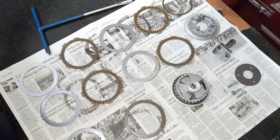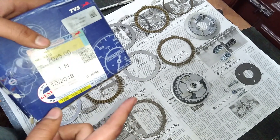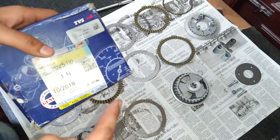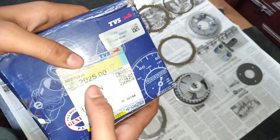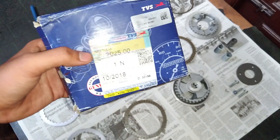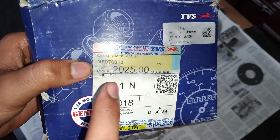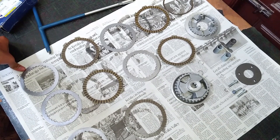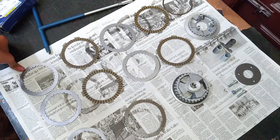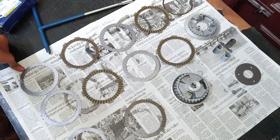I got this slipper clutch unit for around 2025 rupees. If you are planning to install it in your TVS Apache RTR non-slipper clutch model, you can do that, but you have to buy the complete assembly. You can see the part number here along with the price of the complete clutch unit. I am planning to install it on my RTR 180, and after installing it I will share a separate video about how to install it.